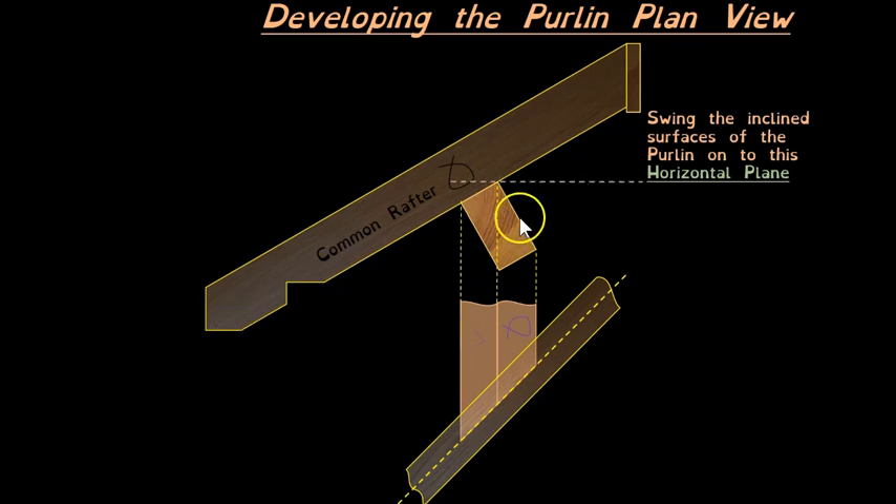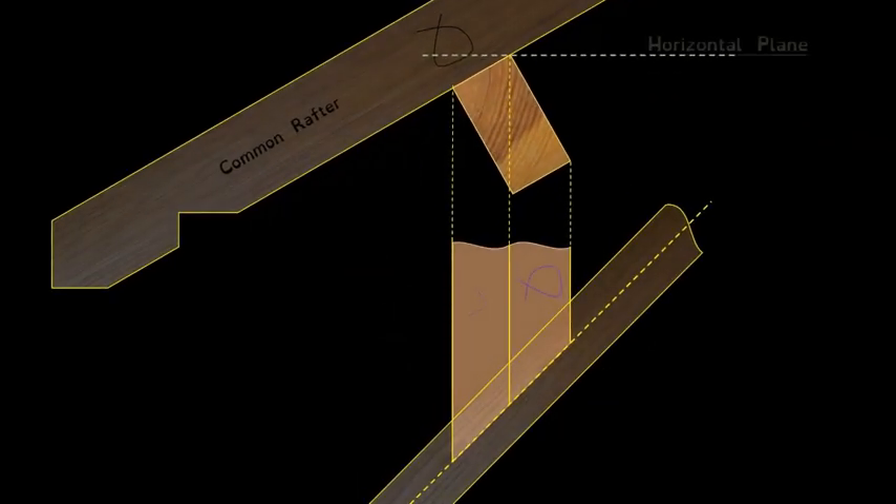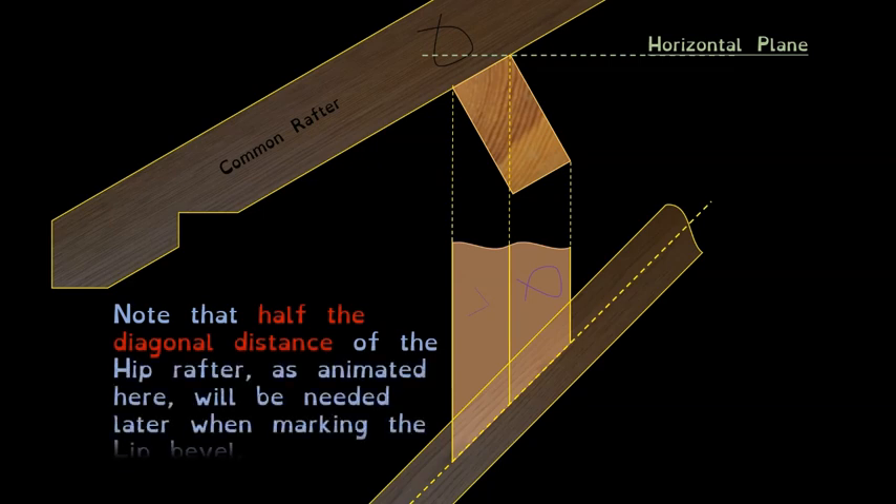We'll now be swinging this surface and this surface onto the horizontal plane, because we want to open out those surfaces to see their true shape — and from the true shape we get the true angles. Just a quick note in relation to the lip bevel: that distance from here to here is half the diagonal thickness of the hip rafter, which is information we'll need later when doing the lip bevel.